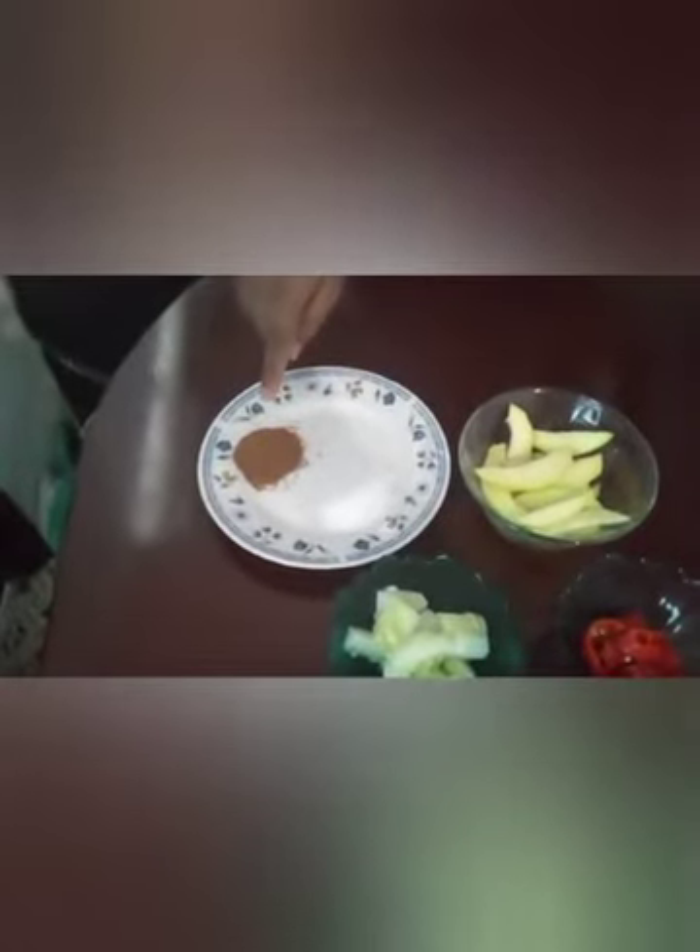I have here the hot water and I'll be placing the potato to boil for about 50 minutes, then I'll be taking it out.